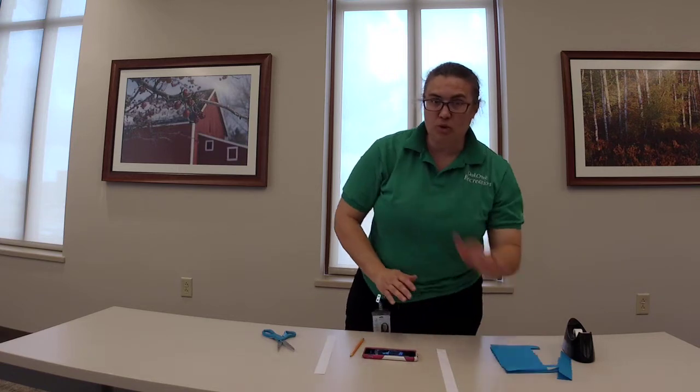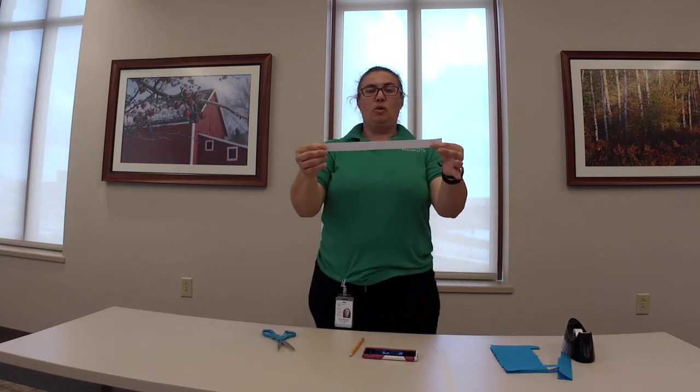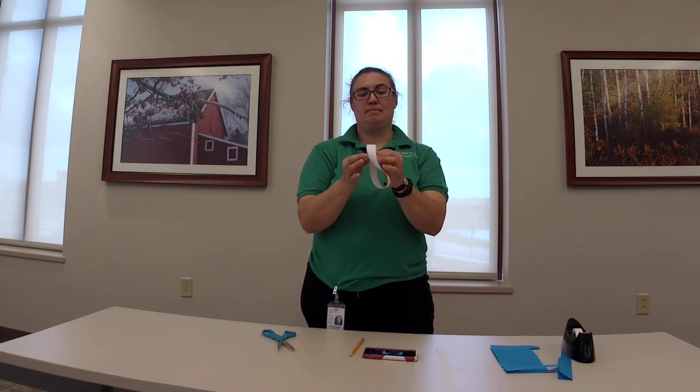Another fun and cool trick: if we take our little strip of paper, we're going to hold it out front and roll it up — but do not put it together yet. We're going to roll one side so it's opposite, then take it and hold it there. Grab a piece of tape and place it on that crease. So now we have our circle.